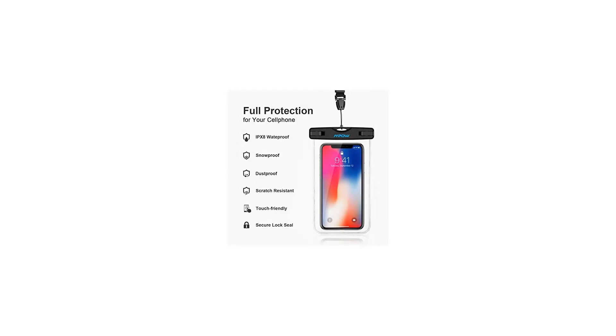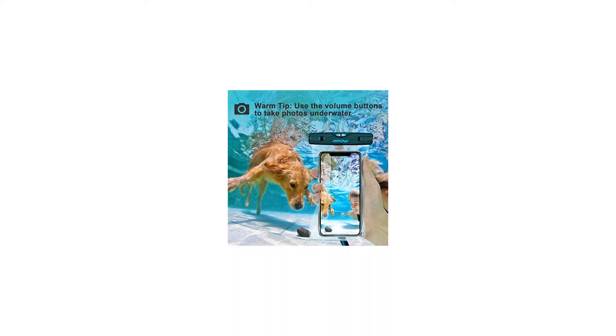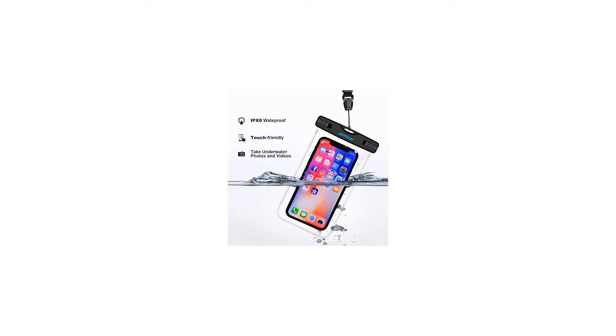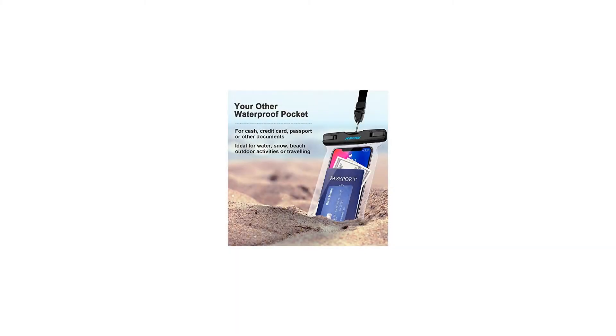Please take photos using the volume buttons in this case. When you receive the item, please conduct a safety test before use. Any questions, please contact us in advance. Usage steps: 1. Release the snap closure after passing the safety test. 2. Open the case gently. 3. Put your smartphone in softly. 4. Close the seal smoothly — make sure to press the top of the case inside the seal completely.